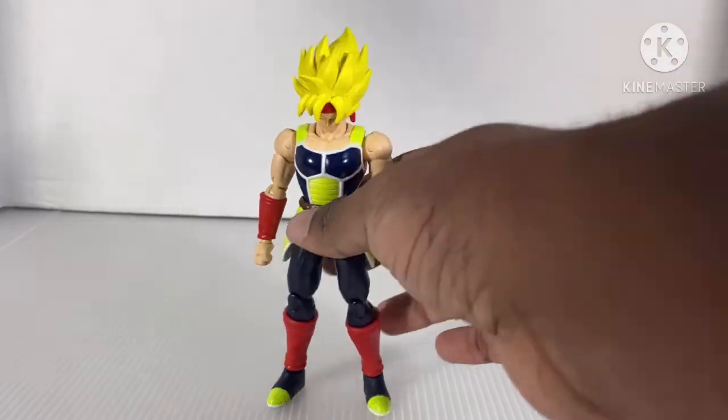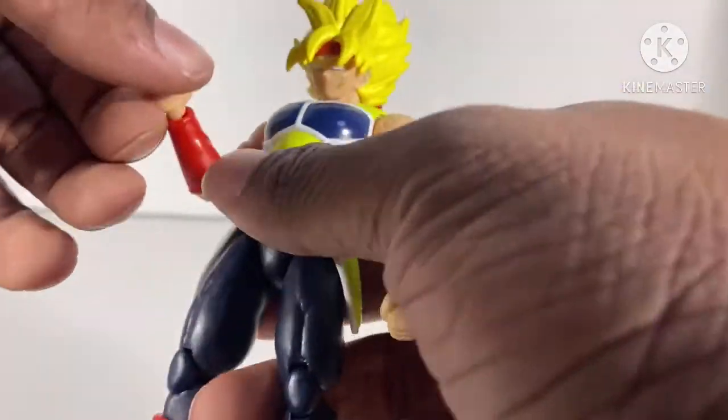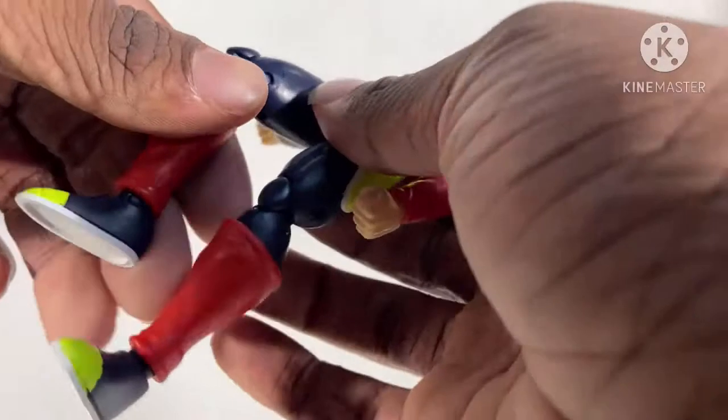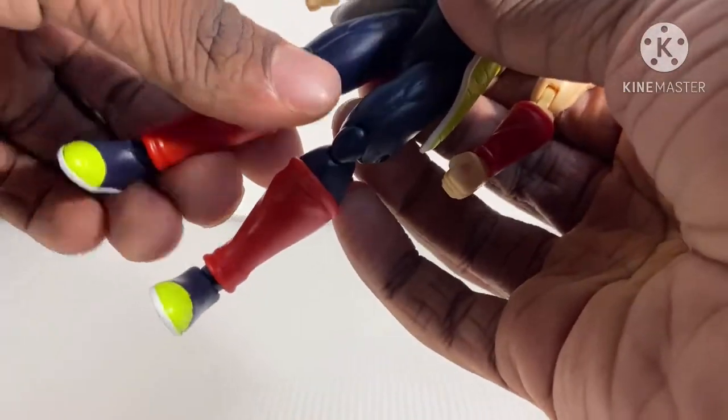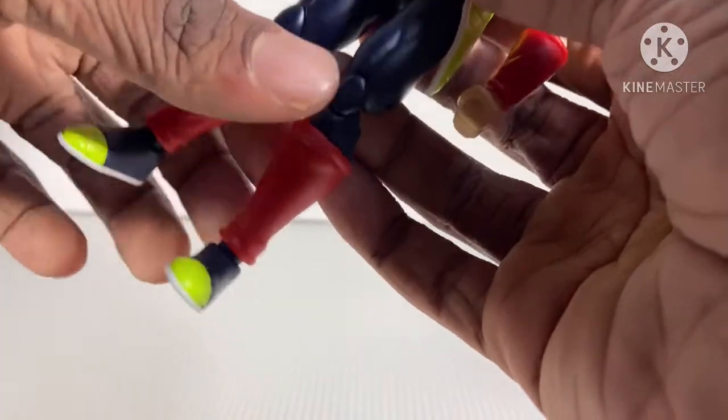Let's begin. How is it for articulation? The legs are solid, the joints are tight, which I do like.